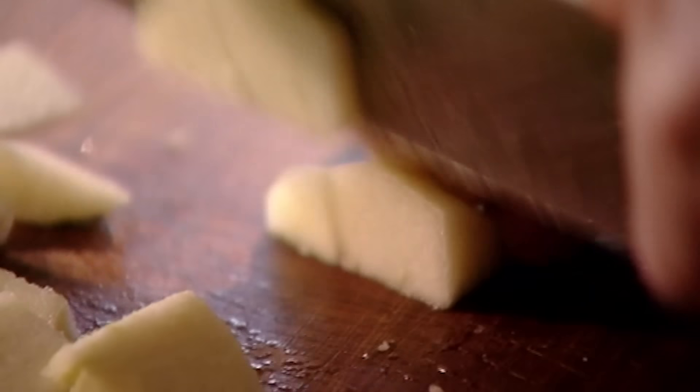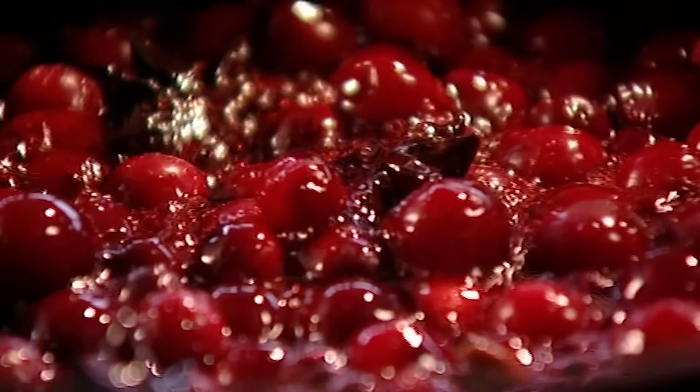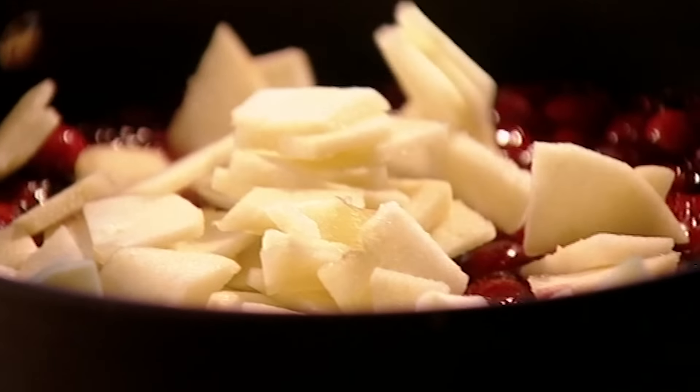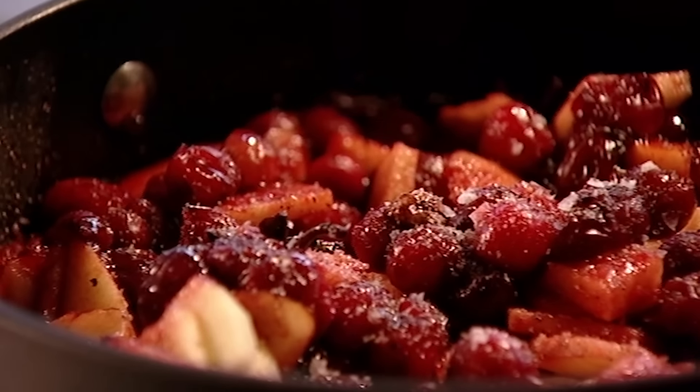Core, peel and thinly slice two apples. Once the cranberries are starting to break down, add the apple. Then add a touch of salt and pepper — that's really important, it helps to balance the tartness against the acidity of the apple and really brings it back.